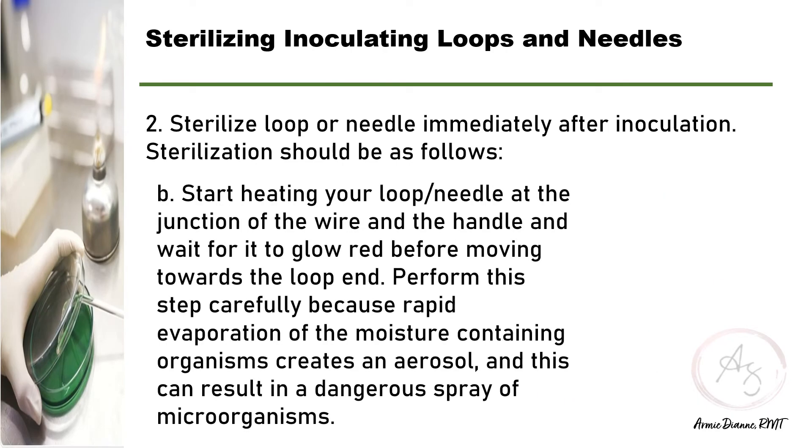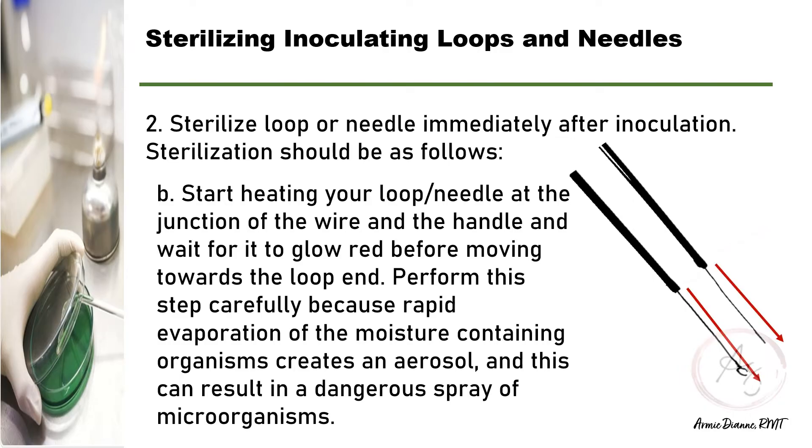When heating your loop or needle, you have to start at the junction of the wire and the handle and wait for it to glow red as you slowly move towards the loop end. If a loop containing organisms is thrust into the flame, the rapid evaporation of the moisture creates an aerosol, and this can result in a dangerous spray of microorganisms.